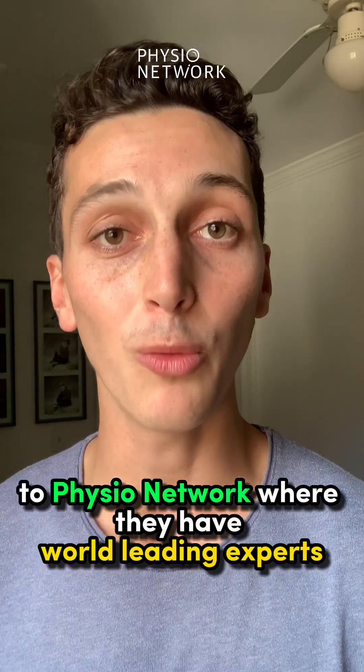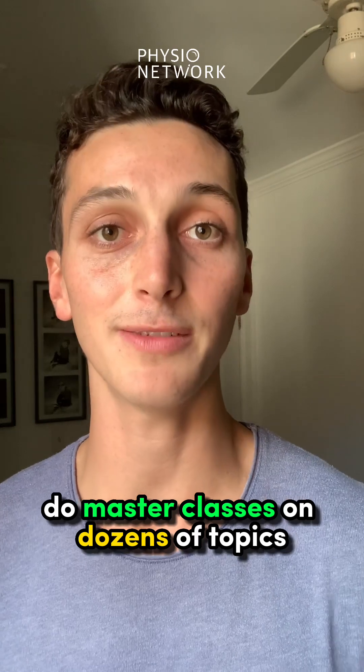For more, head over to PhysioNetwork, where they have world-leading experts do masterclasses on dozens of topics.